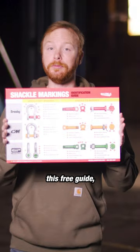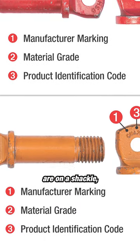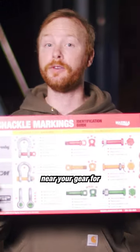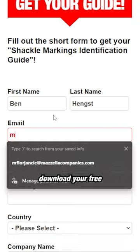By downloading this free guide, it'll help you learn what the different markings are on a shackle, what markings make them compliant, and help you identify the manufacturer. No more mixing up your shackle bodies and pins. Post this sign in your shop near your gear for easy reference. Go ahead and fill out the information and download your free guide now.